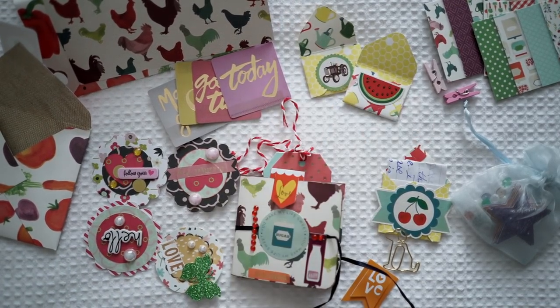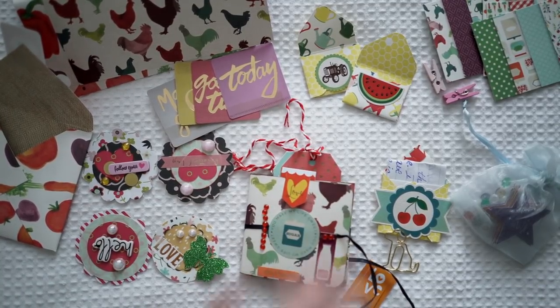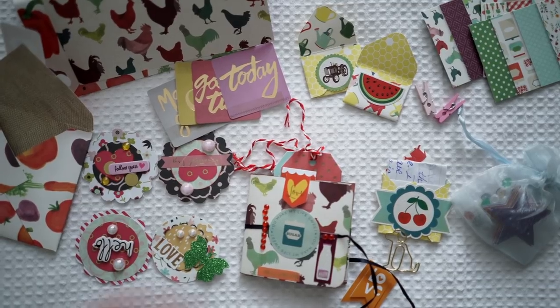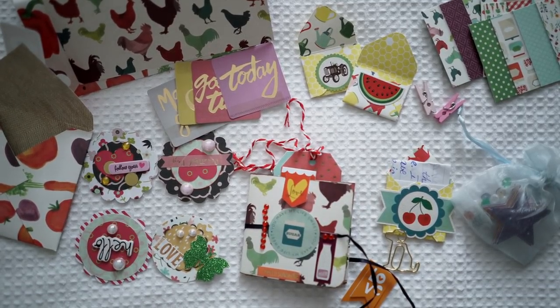Little mini envelopes, little mini embellishments I can put on the front of things, a beautiful mini flip book, and some adorable pegs. Thank you so much for that — I can't wait to read your card. I love your style — it's absolutely gorgeous. Thank you!